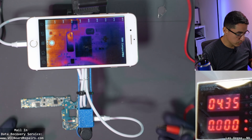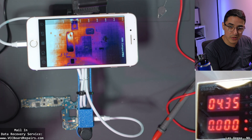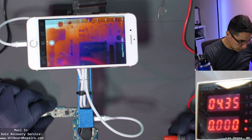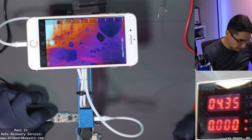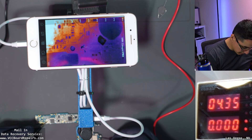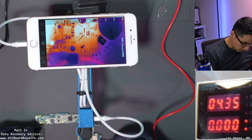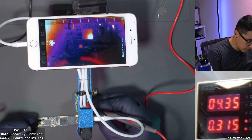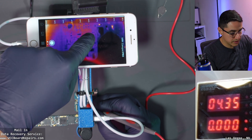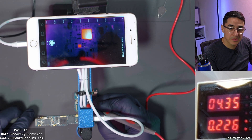That should be zero. The tricky part with water damage is it can sneak into who knows where and sometimes doesn't even create a full short — you can have a partial short, which makes it even harder to find. Right now I'm going to keep injecting into that line, letting that short draw current and generate heat, which will allow us to see where that current is flowing. I inject at a different spot and look — we can see two chips heating up.